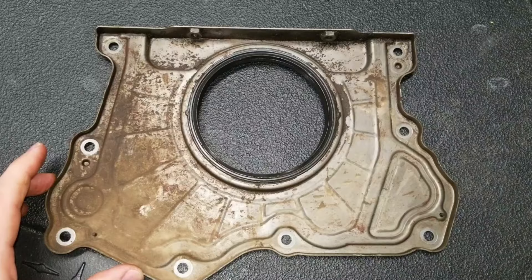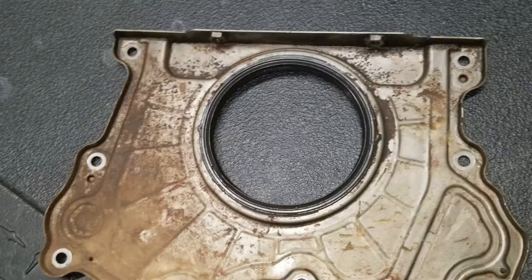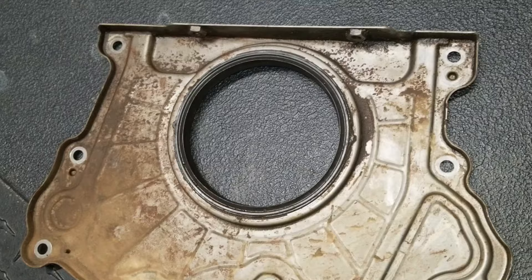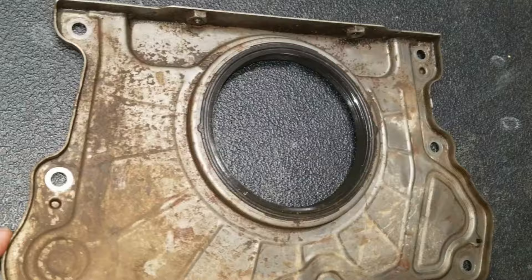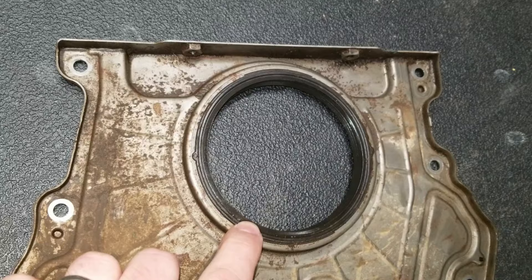I asked my mechanic if there was a bunch of mud back there in the transmission bell housing — whether that's what happened, getting a lot of stuff in there abrading the seal and wearing it out. He said no, there wasn't a lot of mud. There really wasn't any mud in the transmission bell housing. There was a significant layer of dust, and it's not surprising that you'd get dust intrusion — that's not a sealed environment. I've done a lot of dusty driving, and my working theory is that the dust is just accelerating the wear of the seal and that's why it failed earlier.